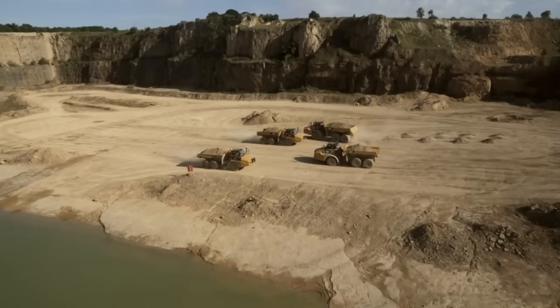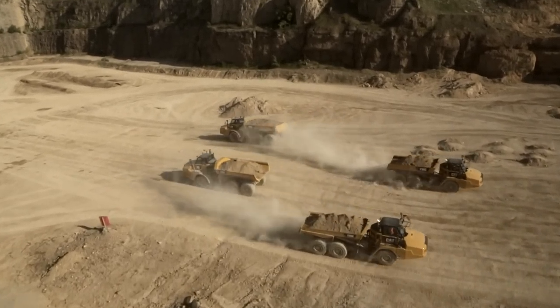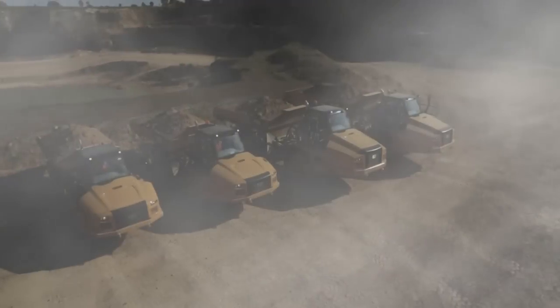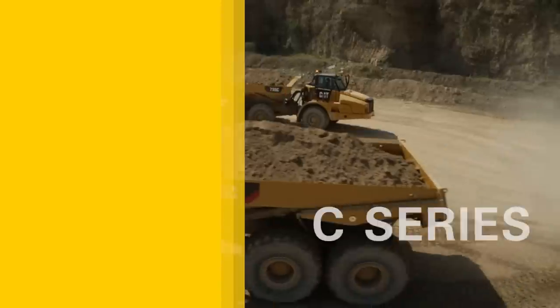The C-Series of Articulated Trucks now includes machines in the 35, 40, and 45-ton size classes. The new features of these machines are explained in the following sections.